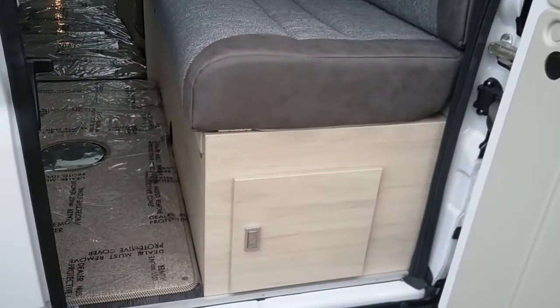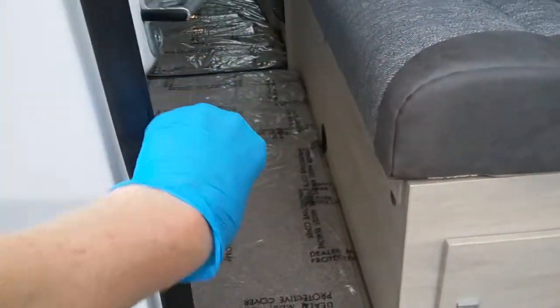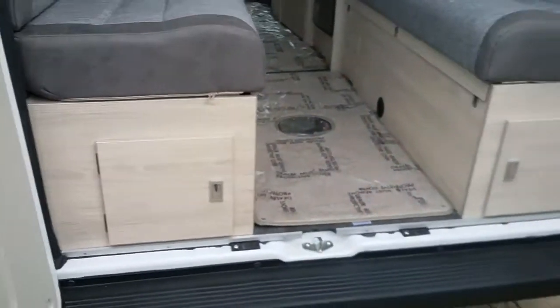As we come round to the rear we have the reverse camera just up here, and then we have access to the rear of the van.